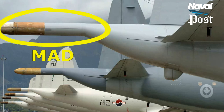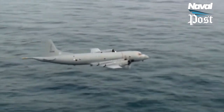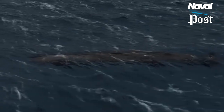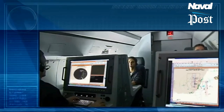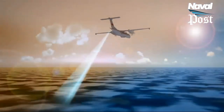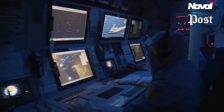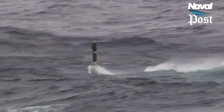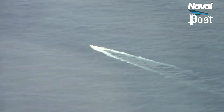Magnetic Anomaly Detector: A MAD instrument detects minute variations in the Earth's magnetic field. A submerged submarine represents a mass of ferromagnetic material that creates a detectable disturbance in the Earth's magnetic field. Military MAD equipment is a descendant of geomagnetic and aeromagnetic survey instruments used to search for minerals by detecting their disturbance of the normal Earth field. The submarine must be very near the aircraft's position and close to the sea surface for detection of the anomaly, because magnetic fields decrease as the inverse cube of distance.